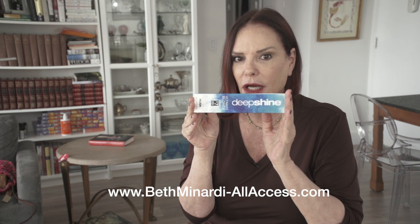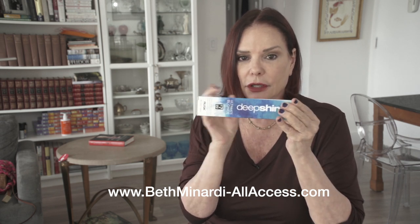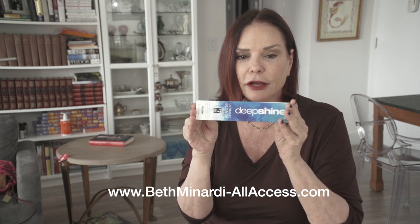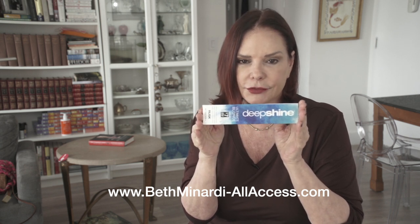If you want a really high lift blonde, on the regrowth of course only 20 volume developer is mixed with Deep Shine. But I've mixed it with 40 volume for previously highlighted ends or hair lengths — maybe with powder lightener ends.